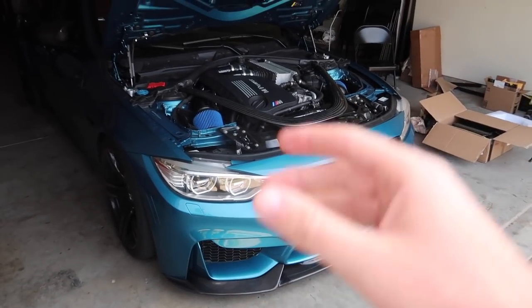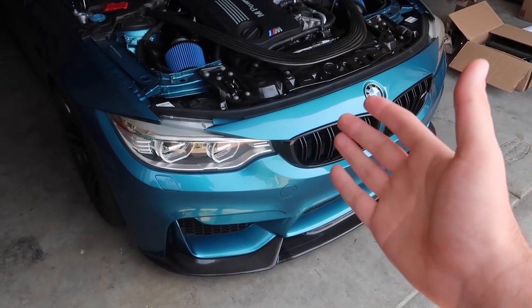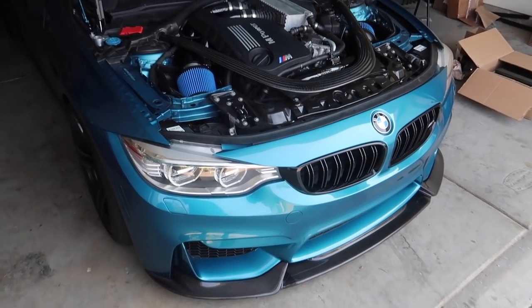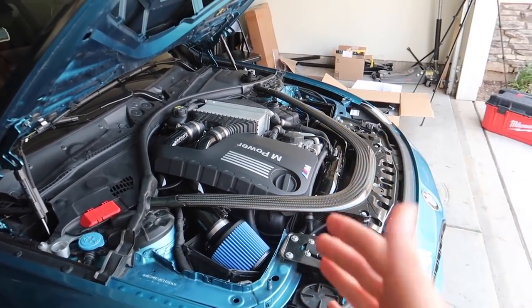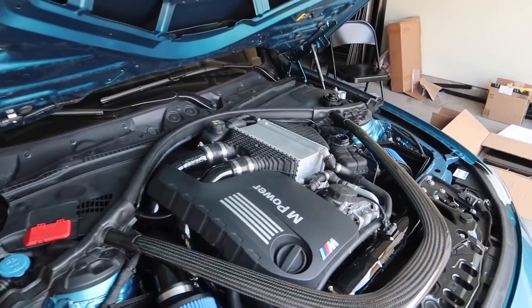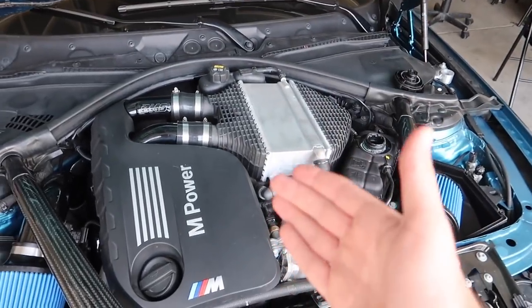I absolutely love this car and I just can't believe I actually have this in my possession. I just have to thank you guys for this because honestly I wouldn't have this car without you guys. Every day I drive this thing and I meet some of you guys on the road. Thank you guys so much for giving me this opportunity. Without further ado, let's go ahead and install some more mods.